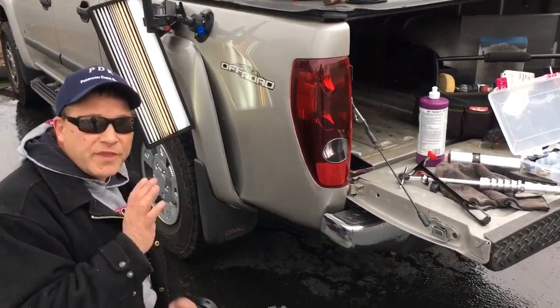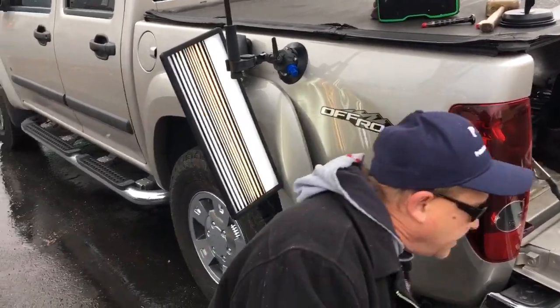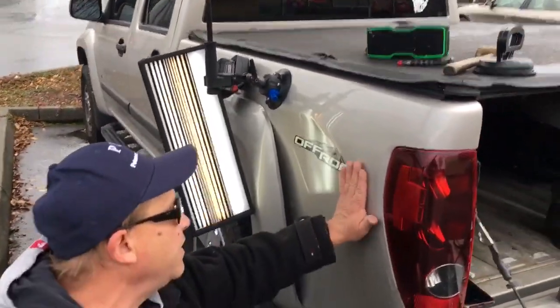Hello world, PDR coming at you here with an '07. It's a Colorado — well, it's not, it's a Canyon, and it's the four-door. Really nice truck.